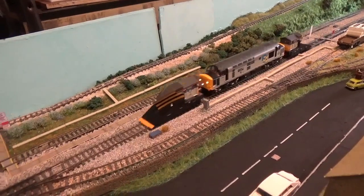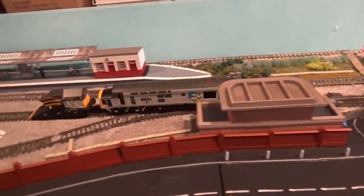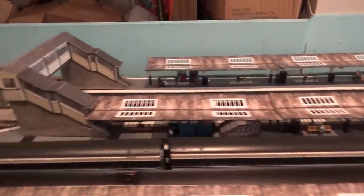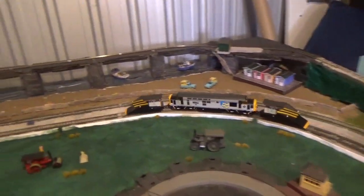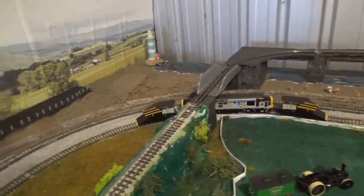There are no problems with either of these models. They all run smoothly around the layout, which is what you want to see. The snowplows in particular — the wheels on them are really free-flowing, because when I actually put them on the layout, one started rolling away by itself.